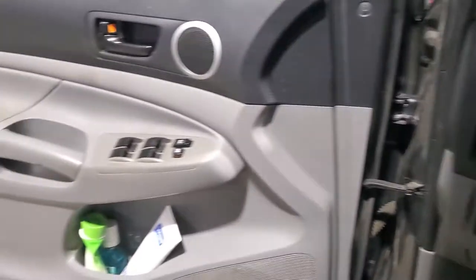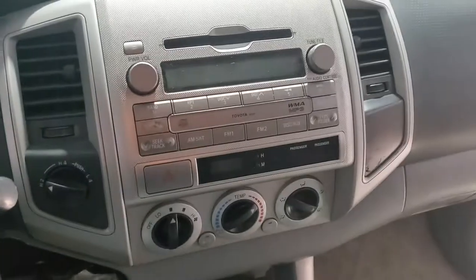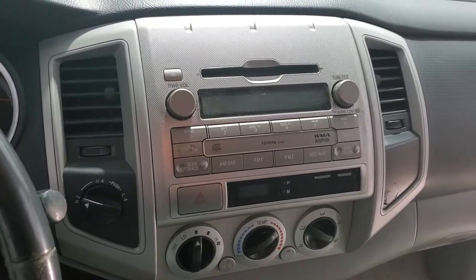This particular model has the bass, speakers, and tweeters. I don't believe this has got the JBL or anything amplified in it — it's just a normal radio. We're going to be replacing that out.